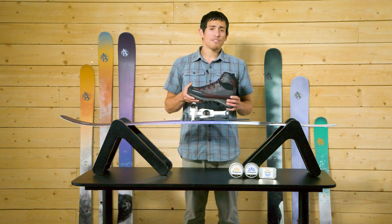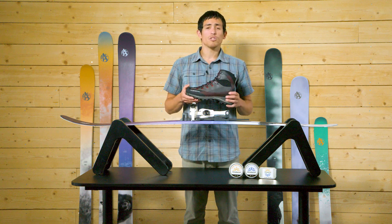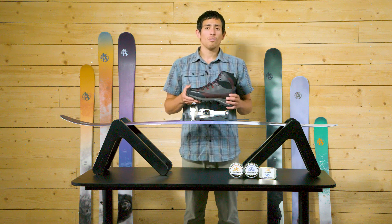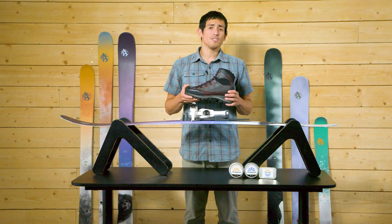As footwear preferences are often very personal, we encourage you to try skiing in multiple models of boots to find out which works best for you and your unique style. Once you have selected the boot for you, be sure to see our other videos about binding fit for top advice on fitting them with your EA Universal bindings.